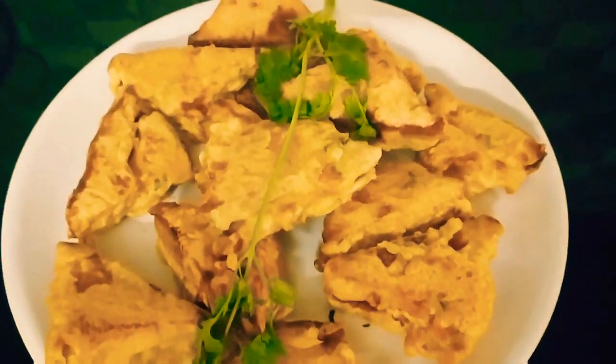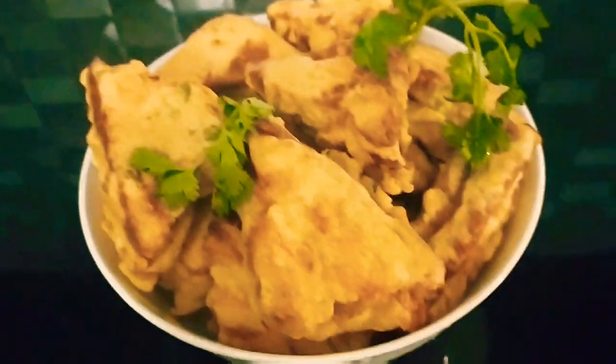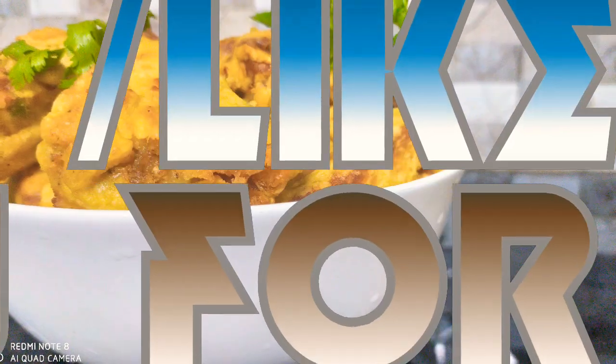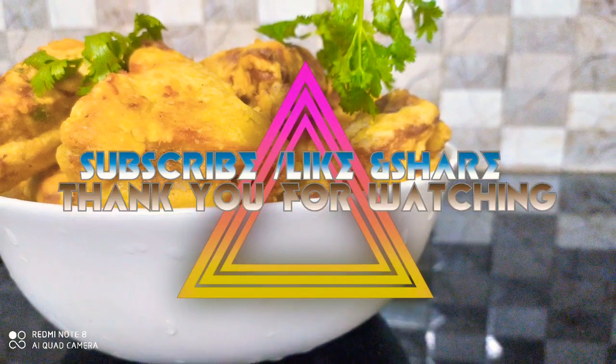Let's try it. If you like this video, bye friends, thank you.